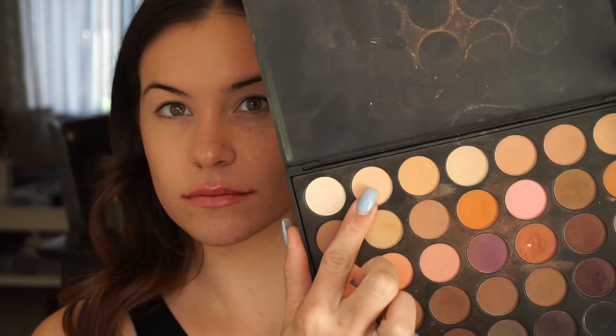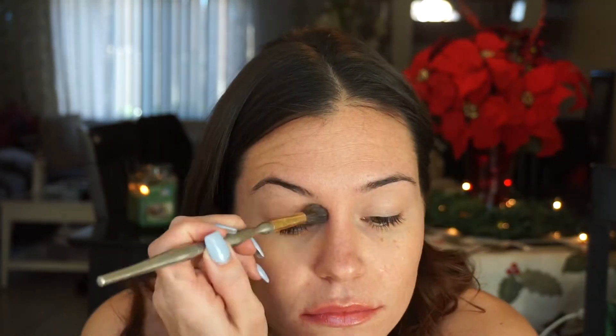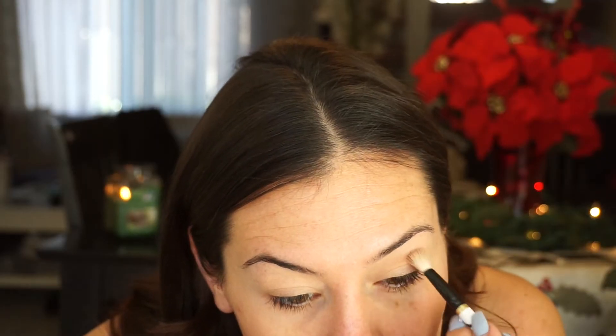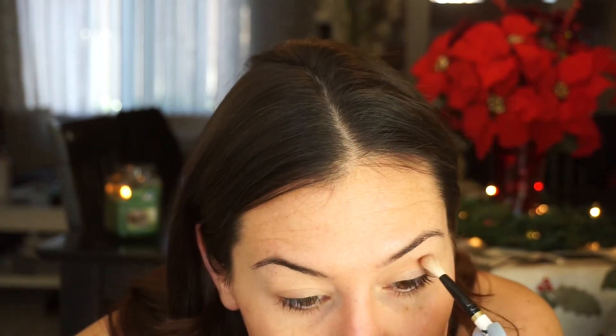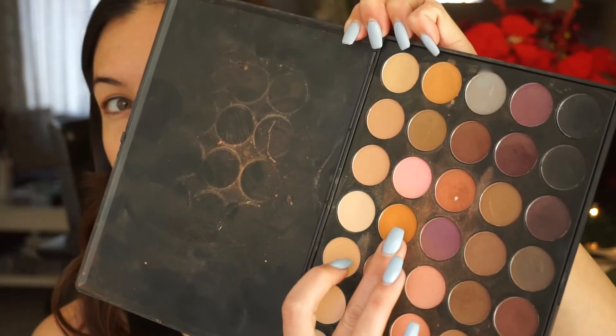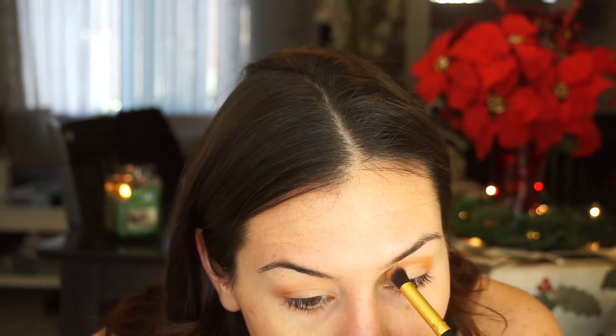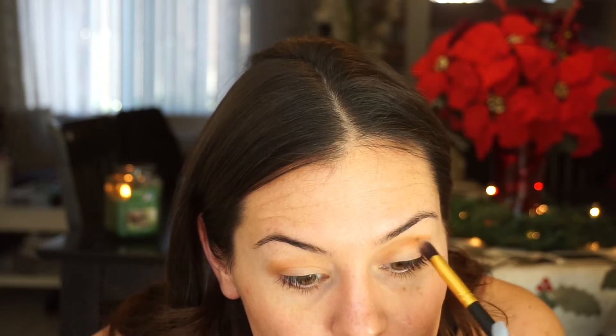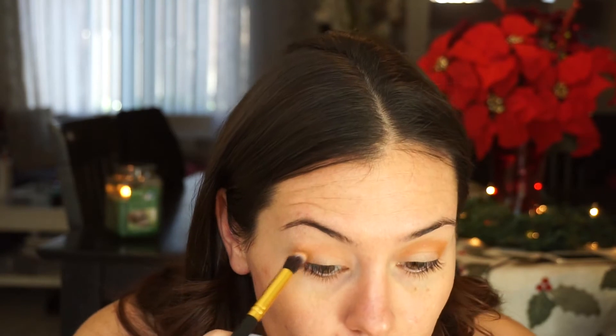Taking my Morphe 35O palette, I'm taking the eggshell color and putting that all over my eyelids as a base. Then taking a brown I'm working that into my crease really softly. Then taking a yellowish orange color from the middle of the palette, I'm working that into my crease as well — just a little bit over the darker color to add more dimension. And of course blending it all together seamlessly — that's the biggest part of doing eyeshadow, it takes lots and lots of blending.